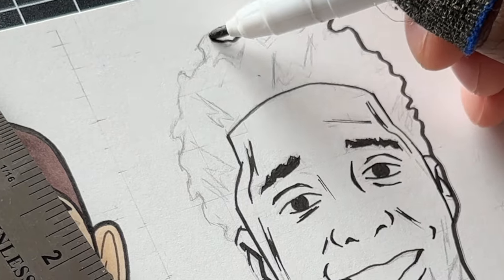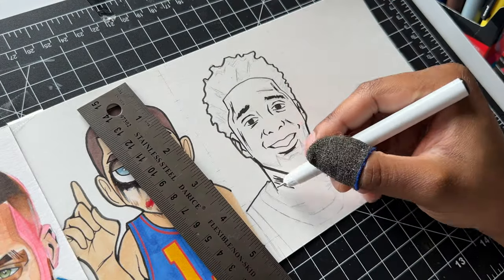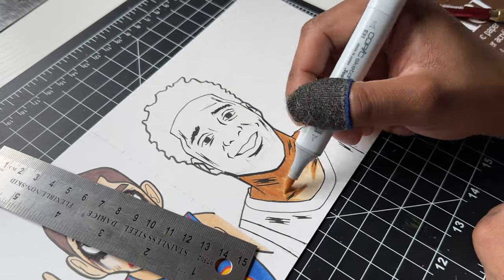Now I don't really draw superheroes too often — like DC or Marvel Universe — so don't kill me with this style. I'm gonna definitely try to improve in this field a little bit, same thing with anime as well.